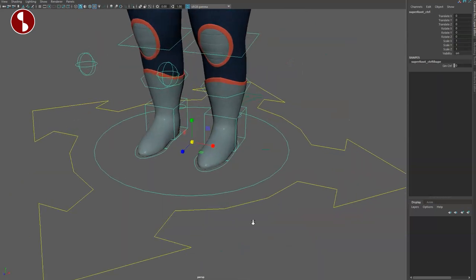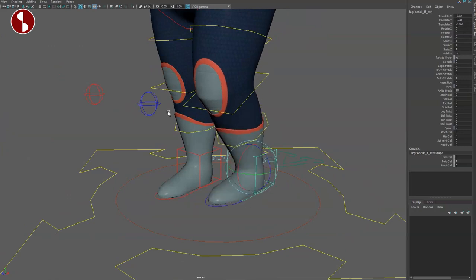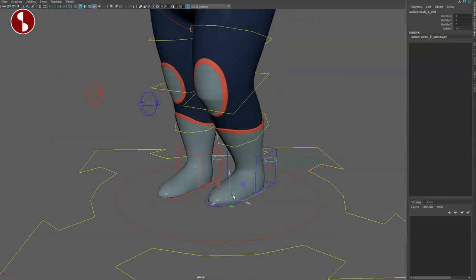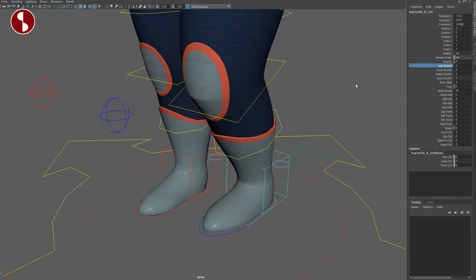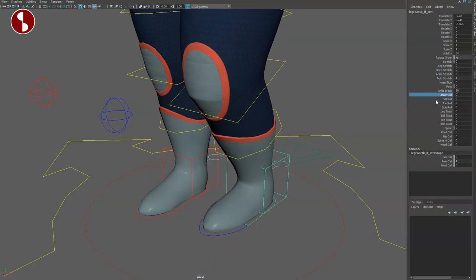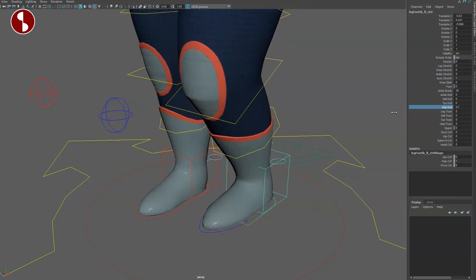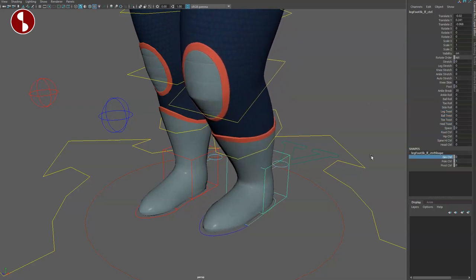If you go down to the foot, you've got your foot control — very standard. You can move these around; the knee doesn't move because you control it through the pole vector. You have your foot roll, just the toes. This also has scale and extra controls. In the channel box you have leg stretchiness, knee stretchiness, ankle stretchiness, and all your foot roll, ball roll, toe side twist, ball twist, toe twist, heel twist.